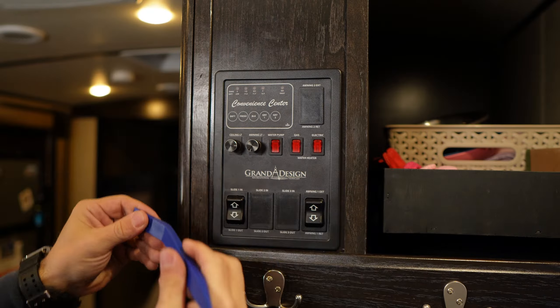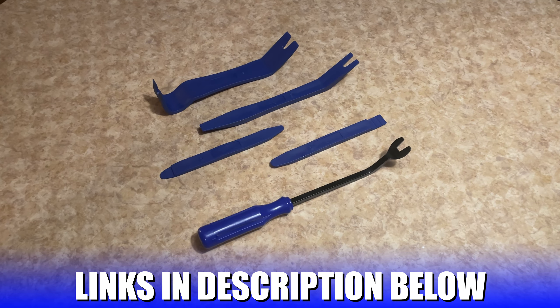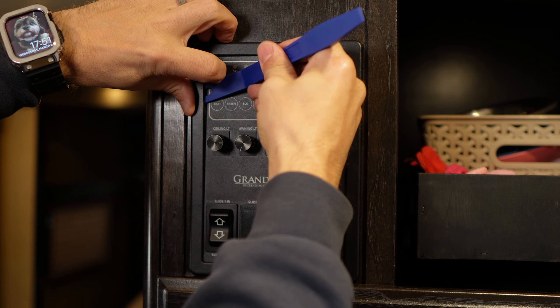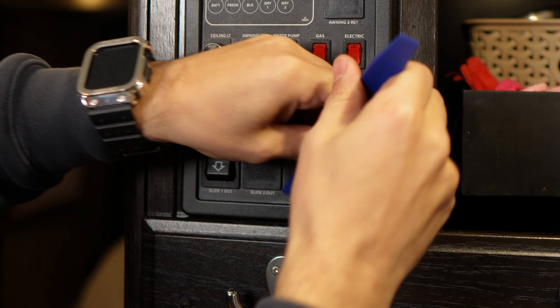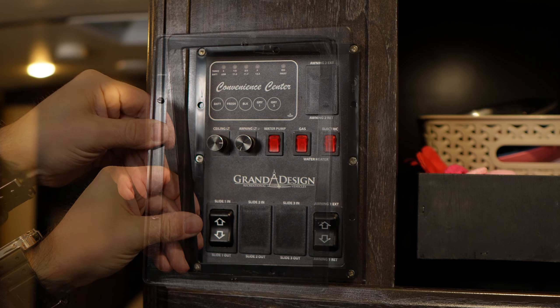First we need to remove this trim panel. These panel clip removers are nice to have for projects like this — I'll put a link to the set I'm using down below. It's important to note that removing this trim piece needs to be a slow and gentle process, because this trim piece is thin and it can break pretty easily if you're not prying in the right area.